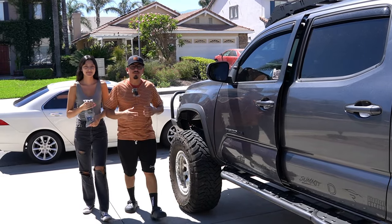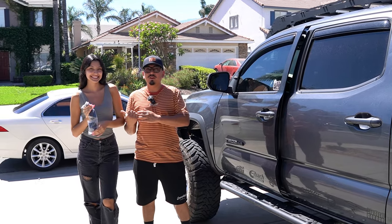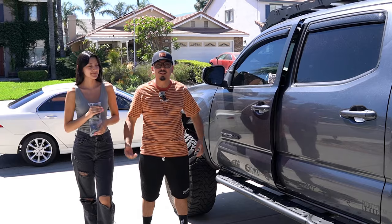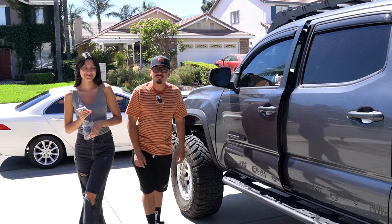For today's video, we're going to be showing you guys something really cool. No matter if you're short like me or if you're a little bit taller, we're going to have a cool little mod for you guys if you own a Tacoma like I do. If you're interested, make sure to stay tuned. Let's get into it and show you what it is.